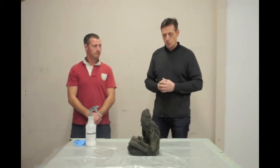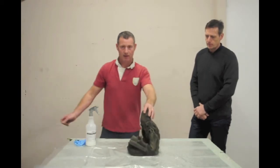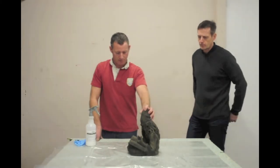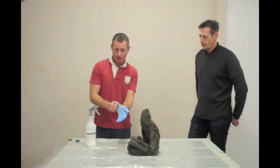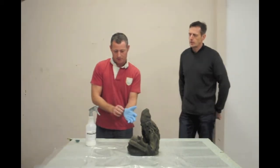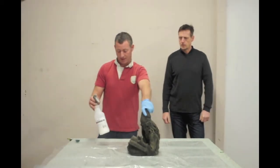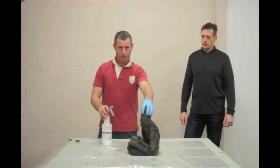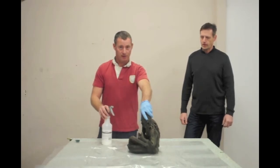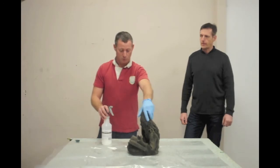Today, Ross is going to show us how to reapply sealer. So the piece that I've chosen to do actually has not been sealed — it's just going to show you really well what the sealer does to the color to give it depth. As Dave mentioned, it's a water-based acrylic concrete sealer that you can get at the hardware stores. The most important thing is to make sure the piece is really warm — the warmer it is, the better the sealer is going to take. I've had this one in front of the heater for about an hour and a half because it's cold outside. It's probably 25 degrees Celsius warm, which is going to speed up the process for us today.